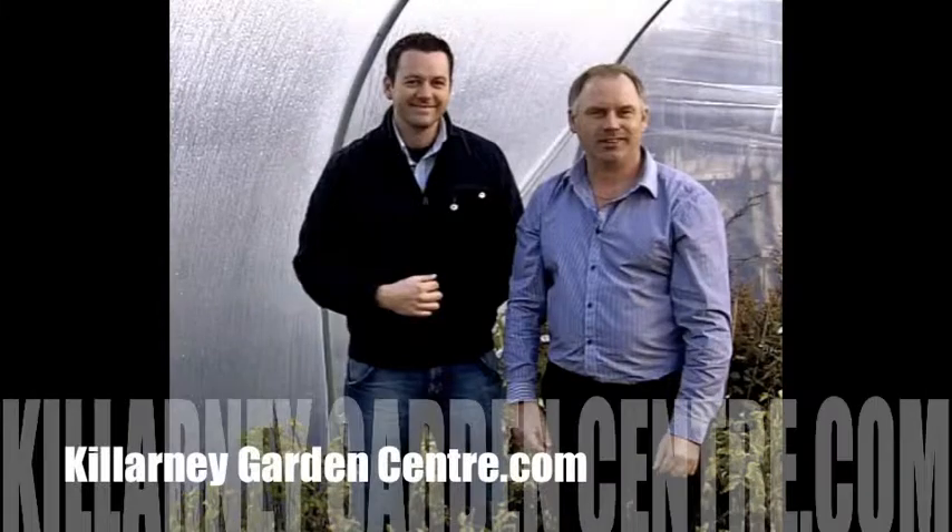Are you ready to go? Are you ready to grow? Today I'm delighted to welcome Colm Warham from Colm Warham Poly Houses to the Killarney Garden Centre. Colm, you're very welcome.